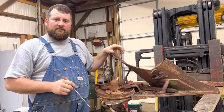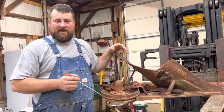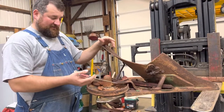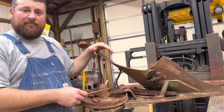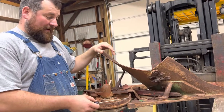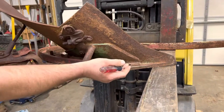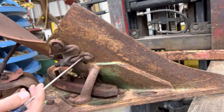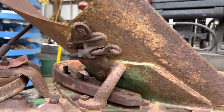Tyler the Plow Guy here, coming to you today to talk about John Deere plow bottoms and how they attach to the beam or the trip mechanism. In this case we are removing a conventional plow bottom — it's an MP312 series bottom, which means it is the blacksmith or conventional plow bottom, noted by the plowshare that attaches with this eye bolt and has a one-piece moldboard.